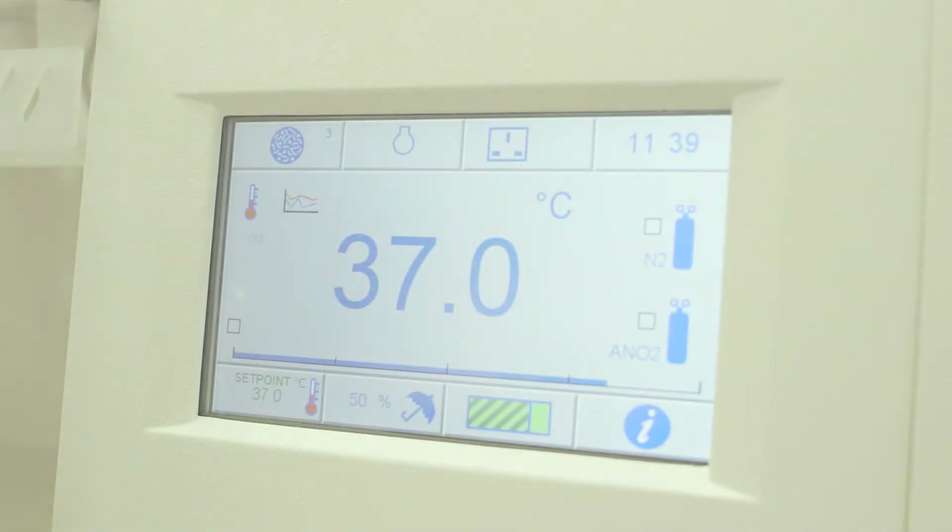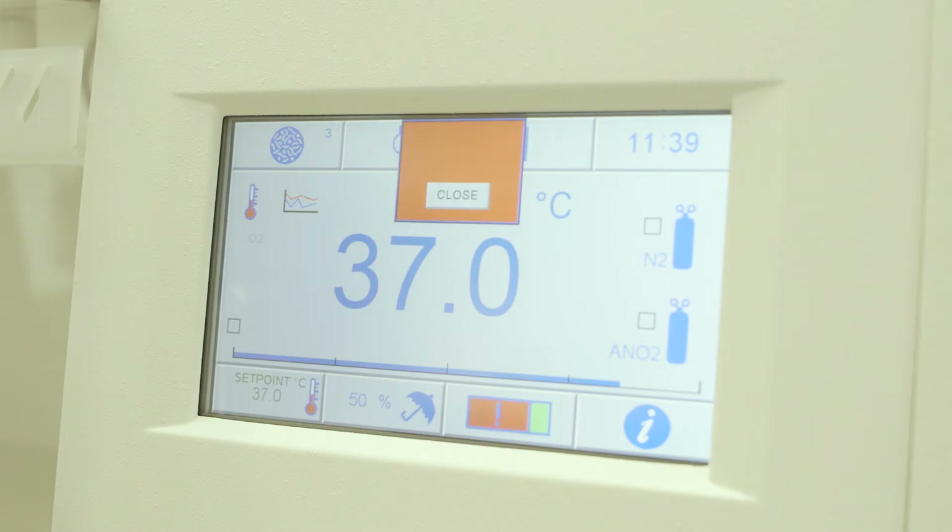With Whitley anaerobic conditions monitoring and the patented catalyst monitoring system, you can be assured of stable, reliable incubation conditions. These systems monitor oxygen concentration and catalyst performance within the workstation, alerting the user when attention is required. They provide additional assurance that your anaerobes will be incubated under ideal conditions.